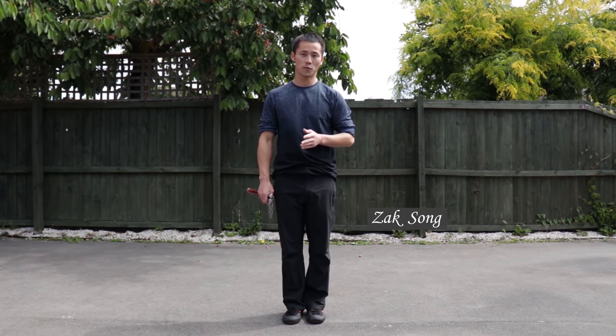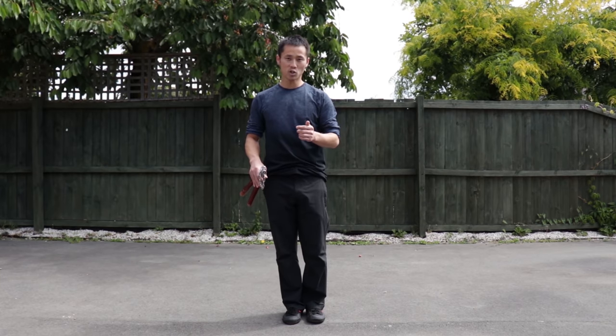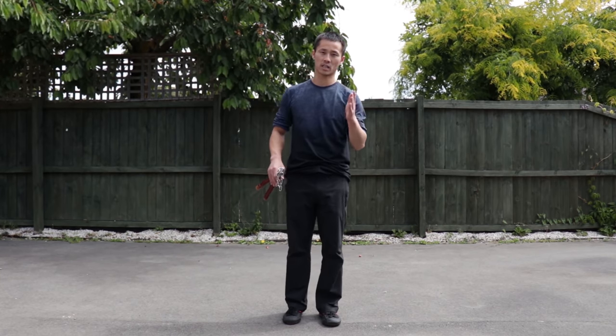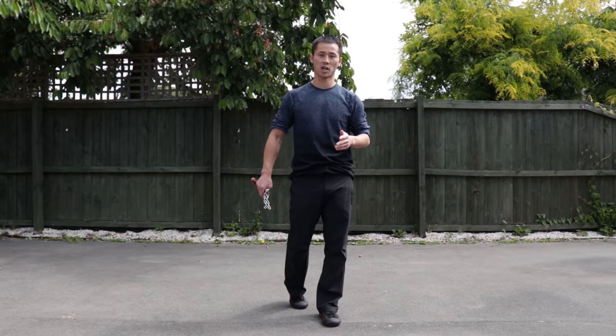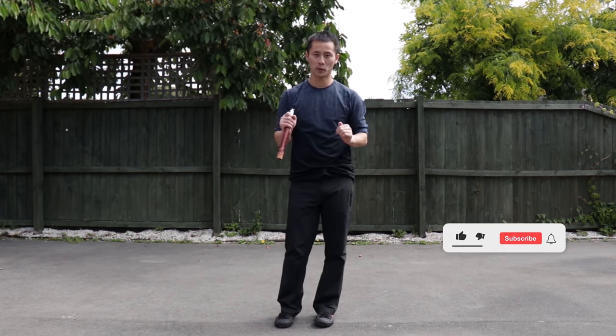Hello everyone. This is our first training session with long chucks. In this training session, we are going to learn some basic moves for long chucks, and then we will gradually build up.